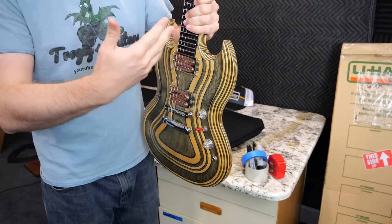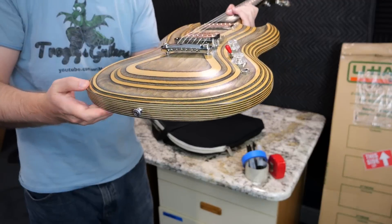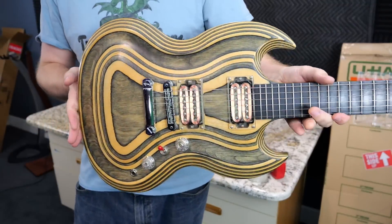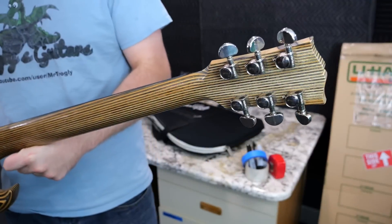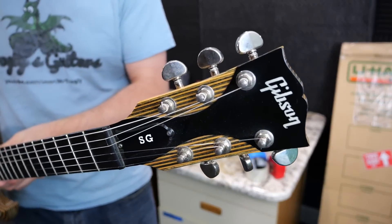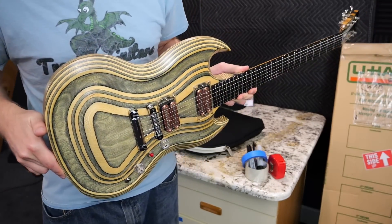These are also like the SG Diablos — they have that carved belly to them, kind of like a Les Paul. They're interesting. I think I need a complete set for my museum because they're just fascinating to look at. They might not be everyone's cup of tea, but I think they're cool.